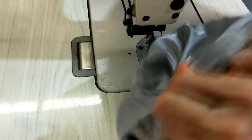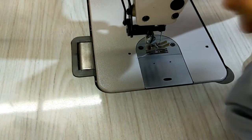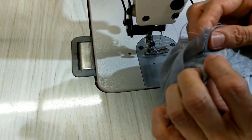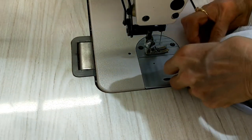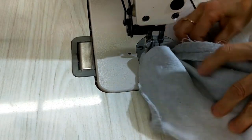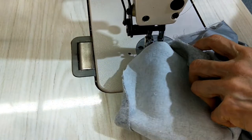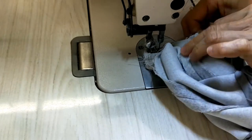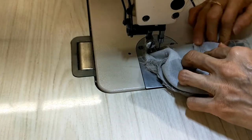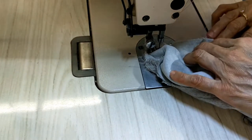I use my thumb to hold this — right side to right side, seam to seam — and then I take it out. I start from here, put them together, and sew all around. I make sure seam to seam again and remember to open this part, open the seam.